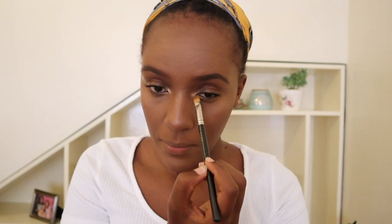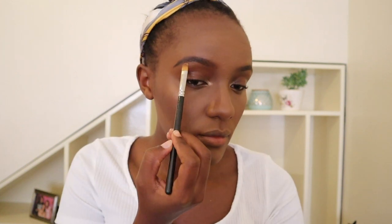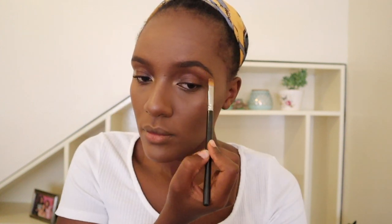We haven't done anything on the eyes yet, but I really like to do this because it makes my eyes look more done. I feel like it really seals off the eye look we're going to create. Then I put the remaining product on the brush onto my brow area to give me that shape.